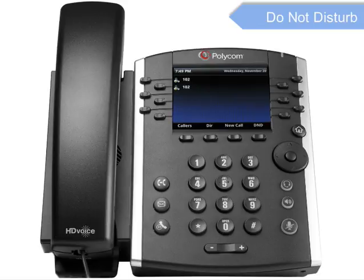The Do Not Disturb feature is used to send all incoming calls to voicemail. To enable Do Not Disturb, press the Do Not Disturb soft key. The Do Not Disturb icon will appear on the screen indicating that the feature has been enabled. Please note that once Do Not Disturb is enabled, calls cannot be received until you disable the feature. To disable Do Not Disturb, press the Do Not Disturb soft key again.